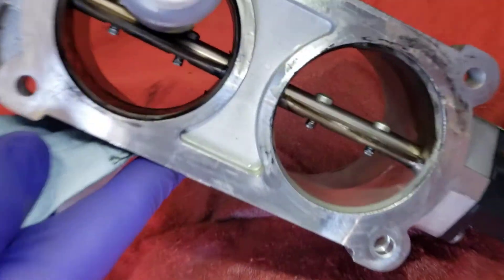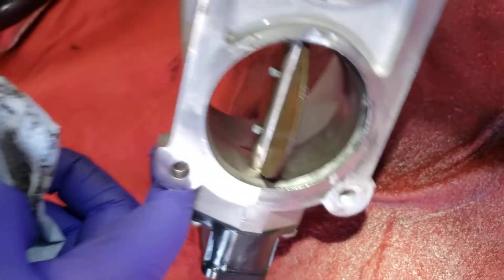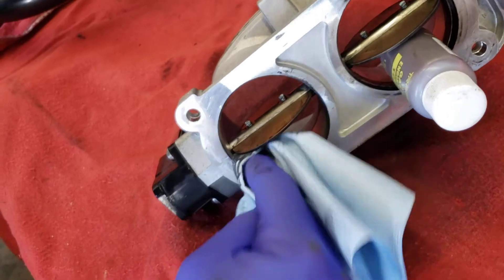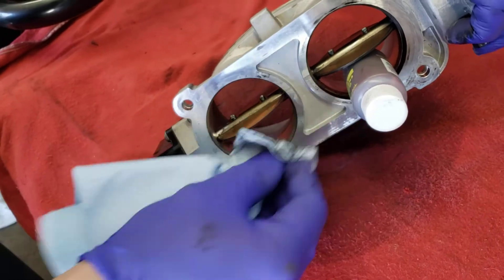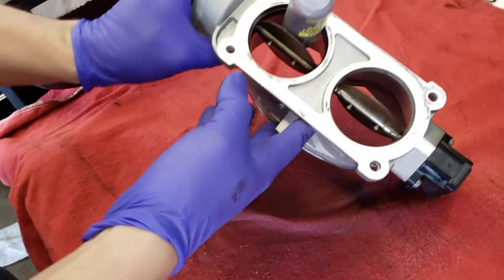We can see how shiny that bore becomes - and that's all we're trying to do, is clean that bore up and clean the throttle plates up, just trying to get that crud buildup off there. Where that crud comes from is all our PCV gases and all that stuff just builds up inside that intake manifold and creates lots of crud.